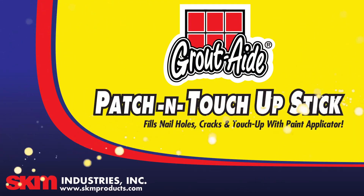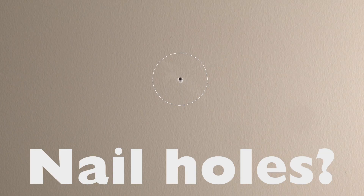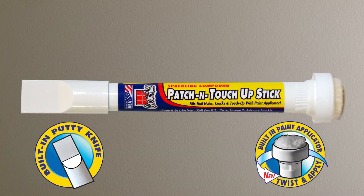Grout-Aide Patch and Touch Up Stick by SKM Industries. Nail holes, dents or cracks — patch and touch up stick.